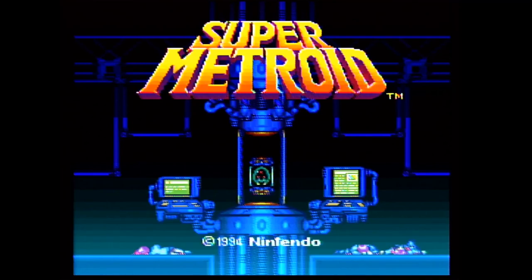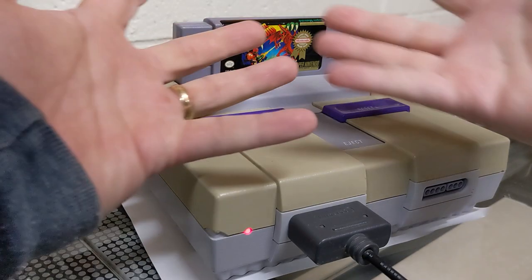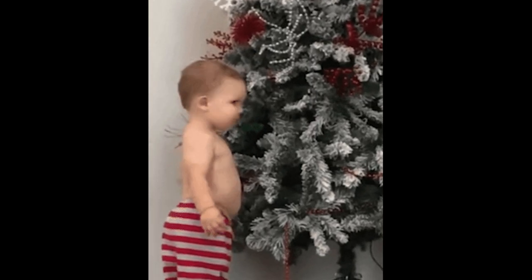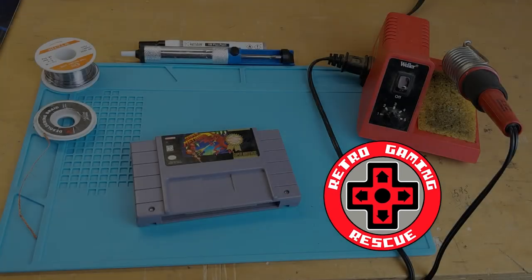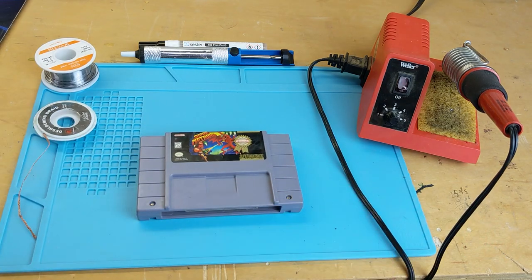You sit down to finally play your favorite retro video game and learn all your saves are gone. Only one of two conclusions: you have someone conspiring against you, or your save battery has finally died. It's time for retro gaming rescue, and honestly it's amazing the batteries have lasted as long as they have.